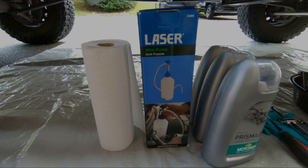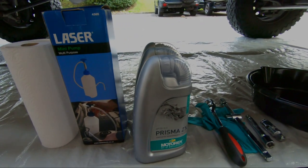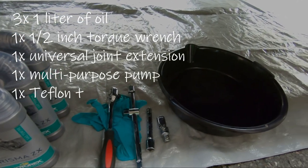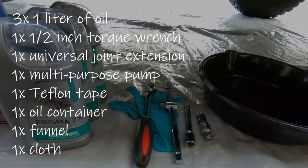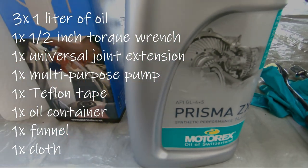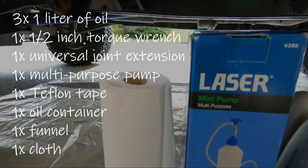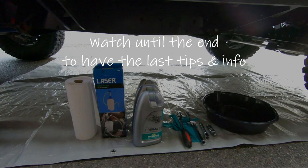Now that you have the basic important info, we can move on to the equipment we need for the transfer box oil change. We will need 3 times 1 litre of oil, a ½ inch dynamometric torque wrench, a universal joint extension, a multipurpose pump, some Teflon tape, an oil container, a funnel, and a cloth. Now let's start the work. Do watch the video until the end to have the last tips and info after the transfer box oil change.